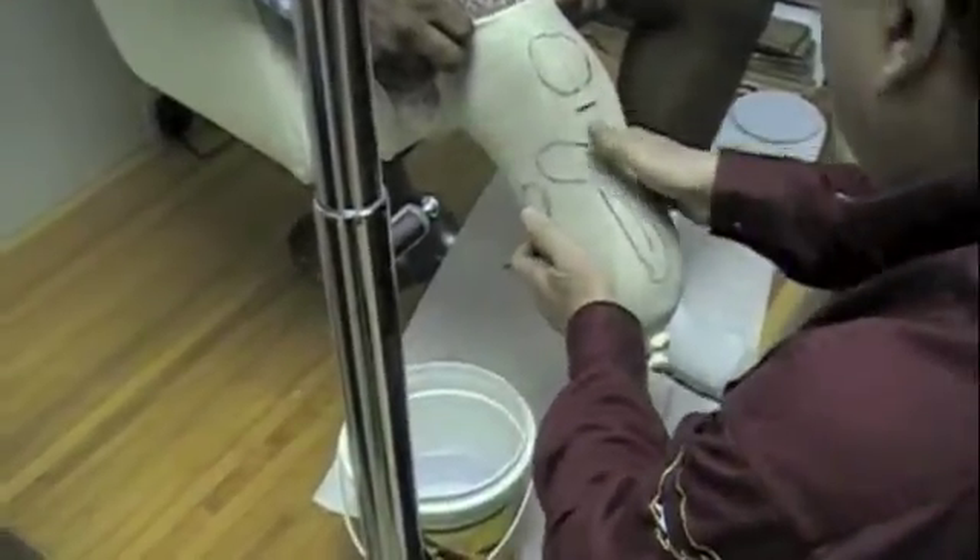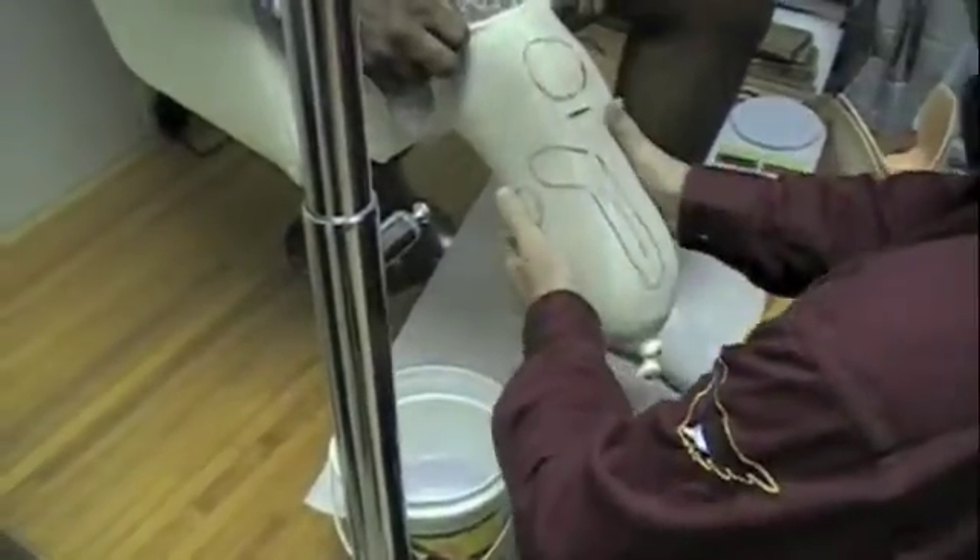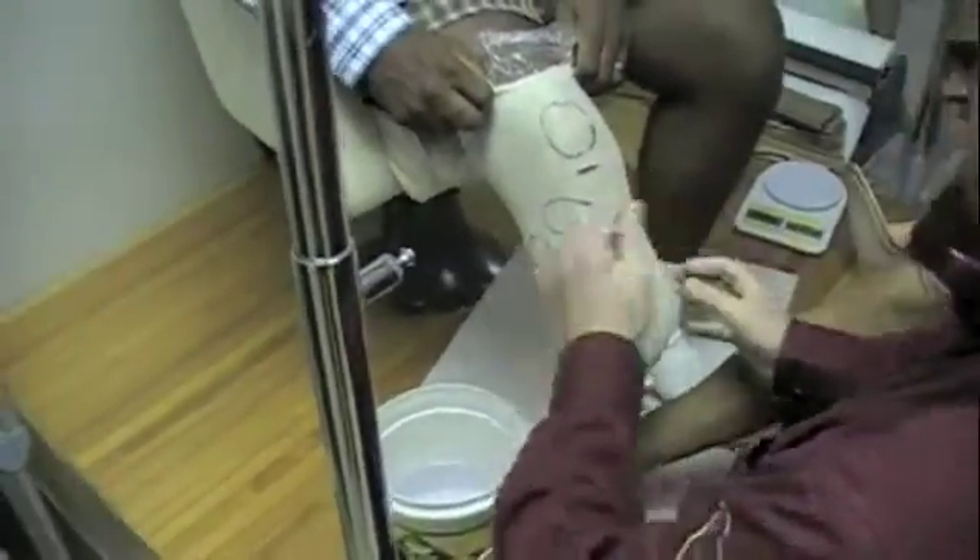We'll also mark underneath the medial flare, right in here — the medial's inside — because that's an area that can tolerate a lot of pressure. You can take a lot of weight there, so I mark it.